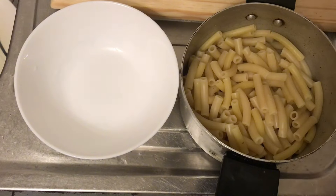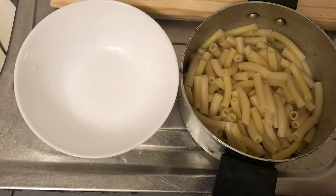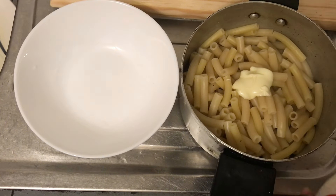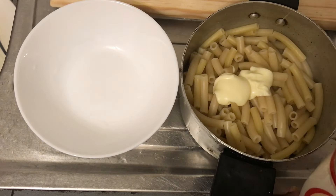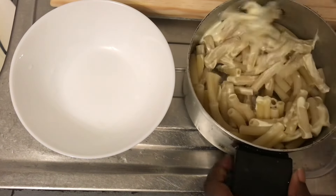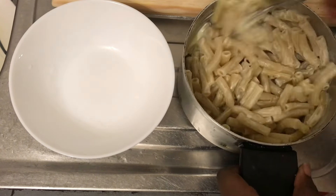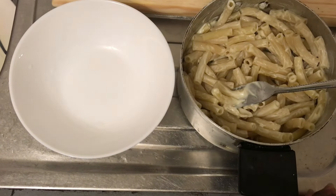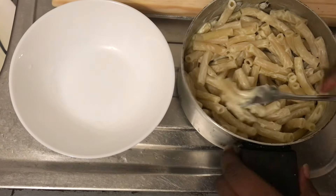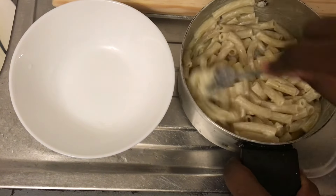What I usually do is take my mayo and mix it into the pasta first, because for some reason, when you mix it that way, you don't add as much mayo — because who wants to eat dry pasta? So I'm going to add this much and see if it's enough, then add more. That seemed perfect — I feel like I even added more than enough actually.